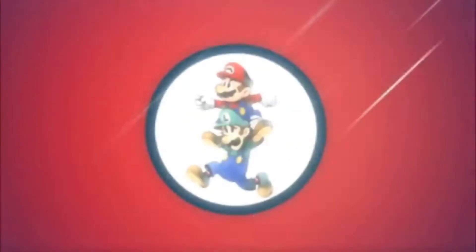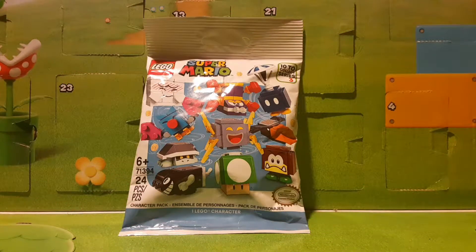It's-a me, Mario! Yo, what is up, guys? It's MnLtoys here with another toy review video, and today I am opening up a Lego Super Mario blind bag.